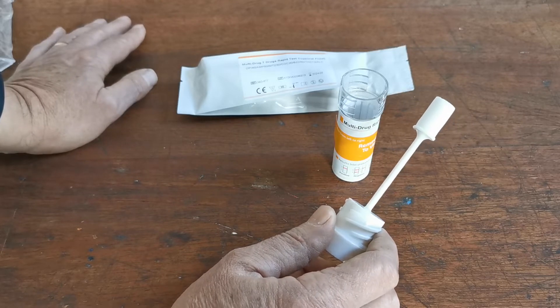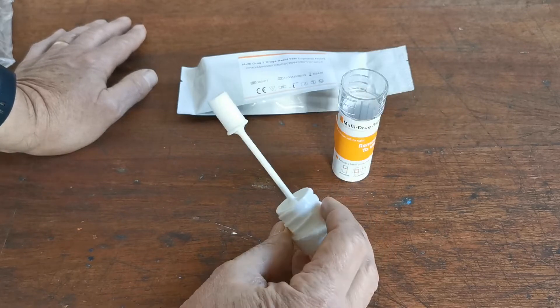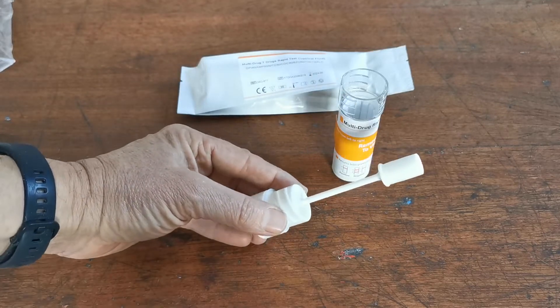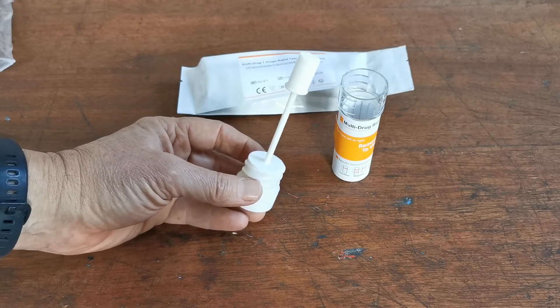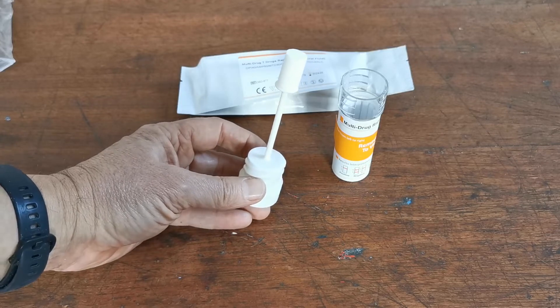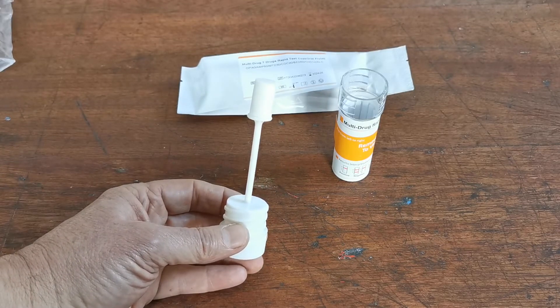The swab should be moved around both top and bottom teeth, around the oral cavity gently, under the tongue, and over the tongue. It will take approximately five minutes to get an adequate sample. It is absolutely critical, particularly to accurately detect cannabis, that this swab is moved very thoroughly around the oral cavity.